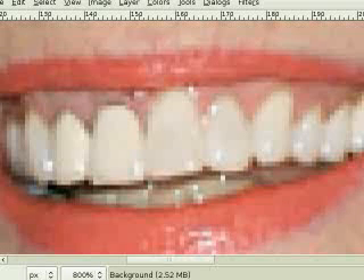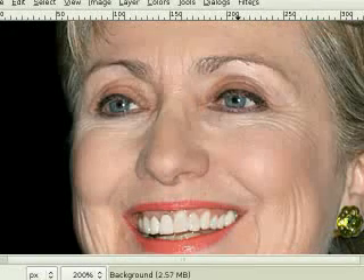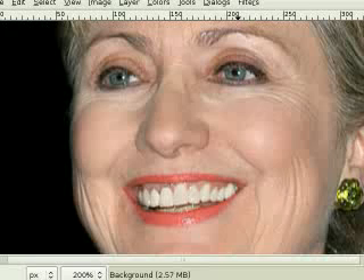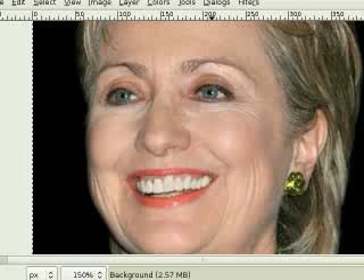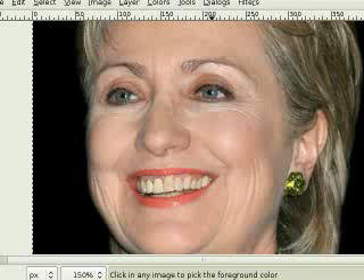And that's it. Use the minus key on the keyboard to shrink the image back down, and you can see the whitened teeth now. I'm going to use Ctrl+Z to undo what I did so you can see a before and after. Before, after. Thanks for watching.